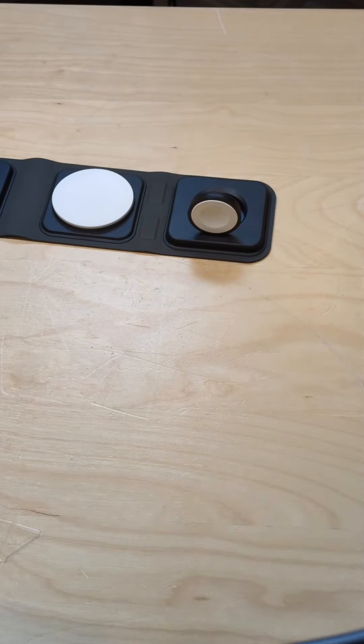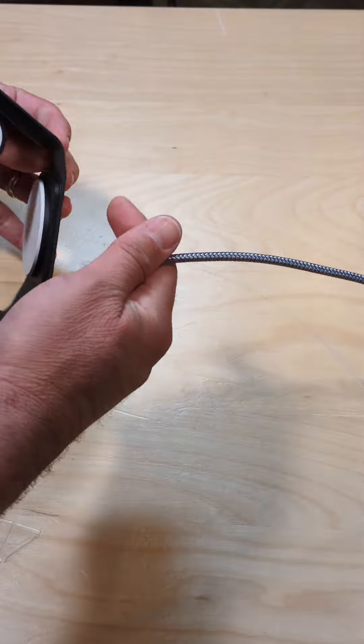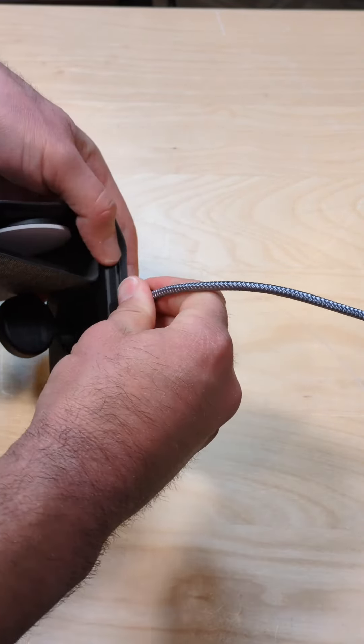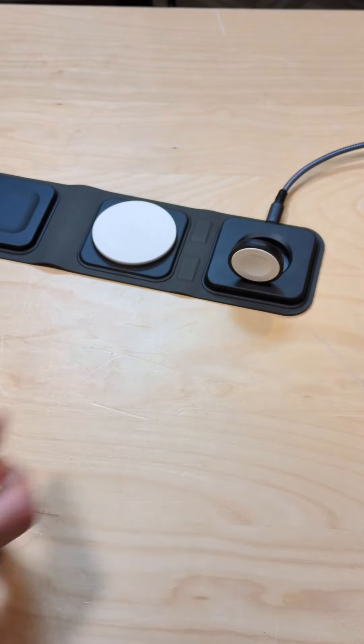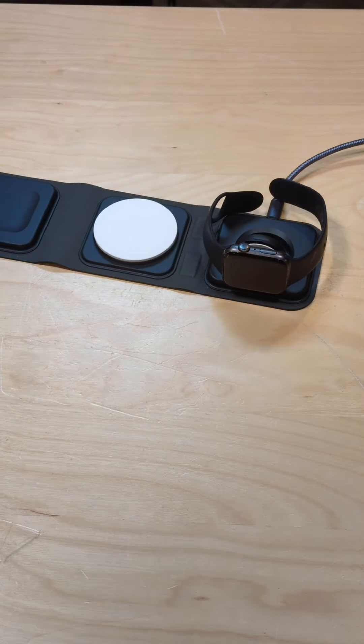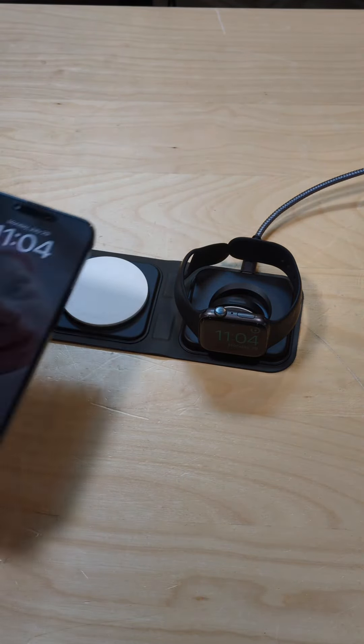I'm going to give it a little bit of juice and we'll see how this charges up everything. The power goes in on the watch charger side here, so we'll connect that up. I'll put my watch down first on it and let's see if that charges it. Yes, we are charging the watch.